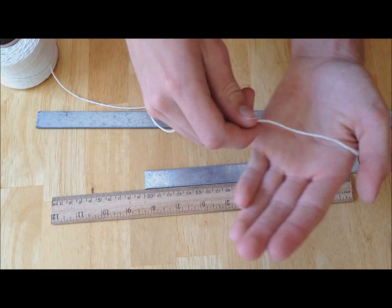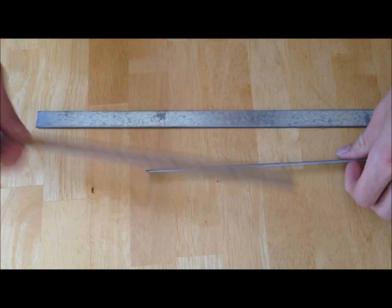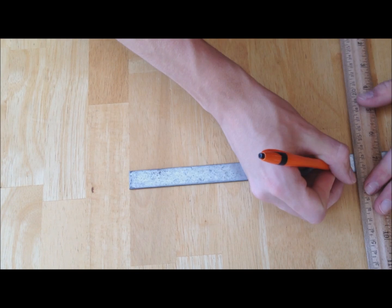This is what it should look like when you're done. Use a piece of string to measure your hand. This first mark shows where you will be cutting the metal.